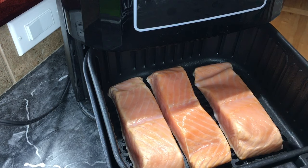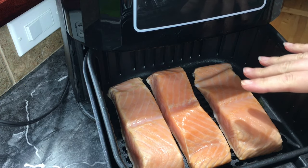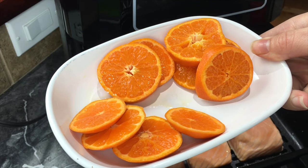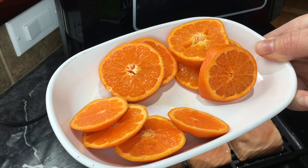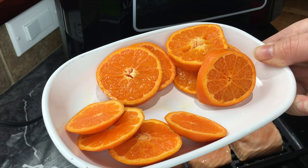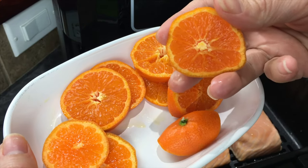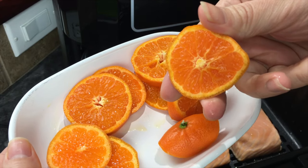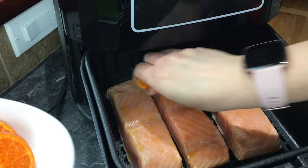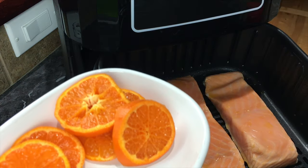What we wanted to do here is basically thaw them a little bit so that the spices would stick to the salmon better. Now it's time to add the seasonings. I have some orange slices — technically mandarin oranges because they're the smaller ones. If you don't have mandarin oranges you can use regular oranges and slice them. I take the pieces and squeeze them all over the salmon so the juice is evenly dispersed.